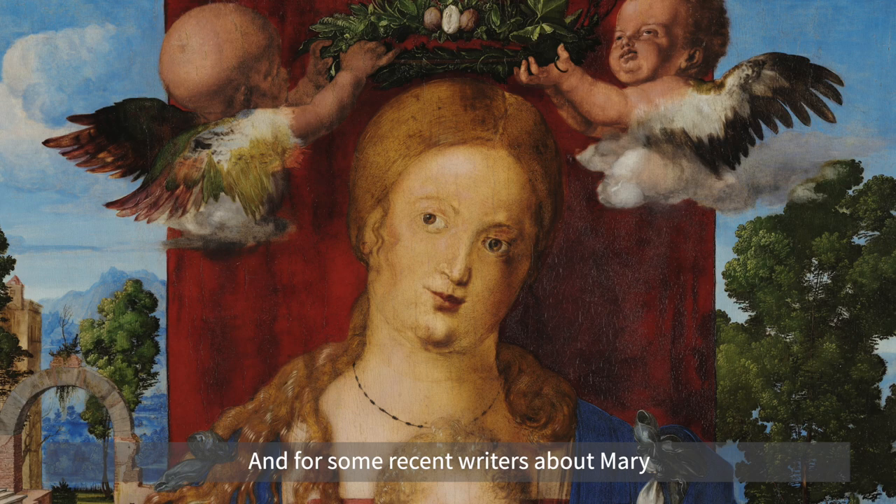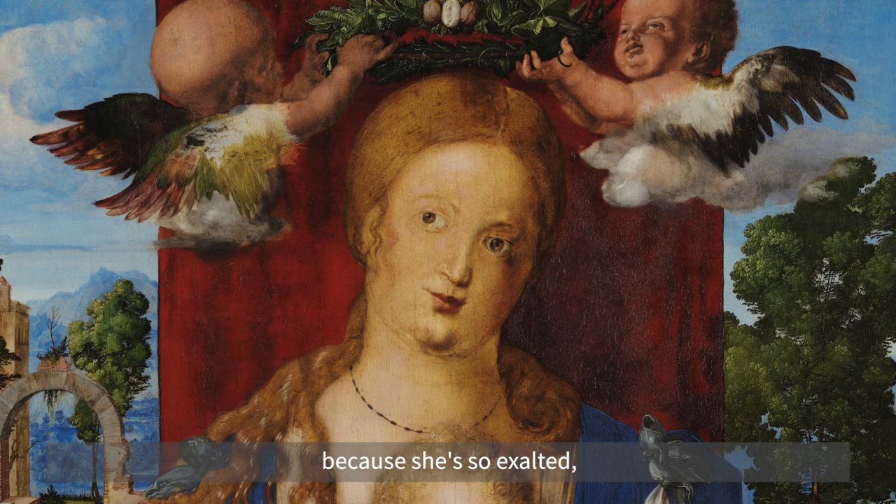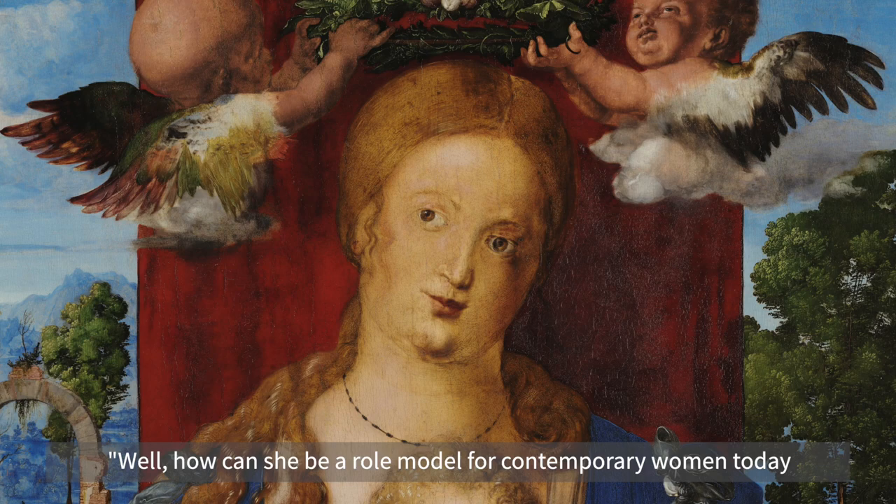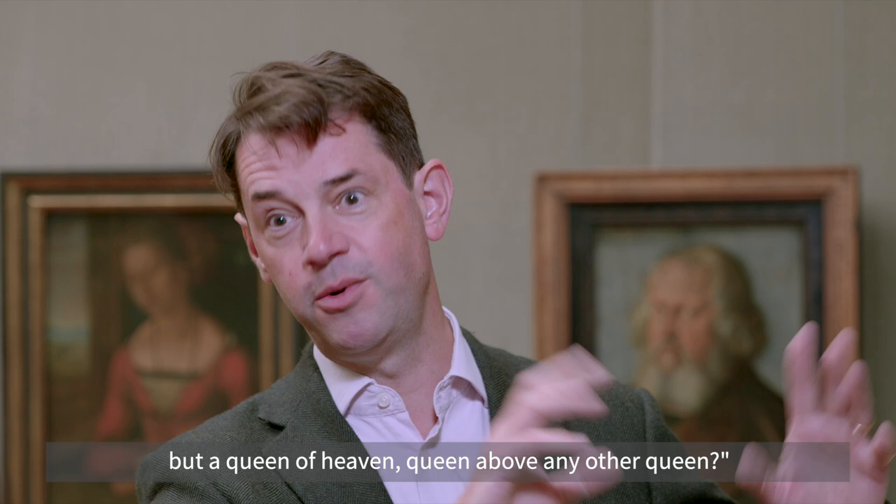For some recent writers about Mary, that's actually presented a bit of a problem, because she's so exalted — so much an ideal of female perfection as it's been understood — that she's hard to relate to. Many women say: how can she be a role model for contemporary women today when we're looking at someone who's a queen, and not just a queen, but a queen of heaven, queen above any other queen?